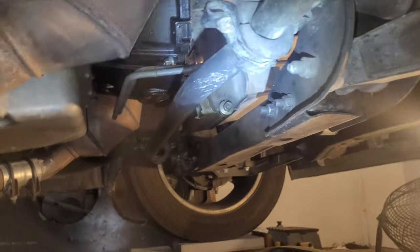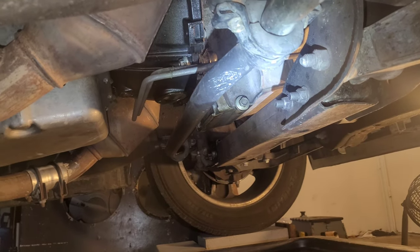Alright, so once you get your vehicle up and supported, you'll find the oil drain plug — which in my case is a 15 millimeter.